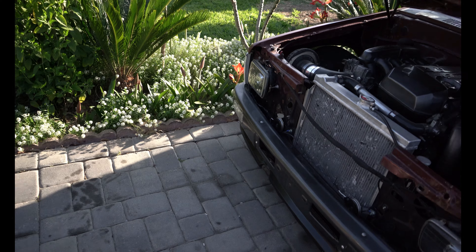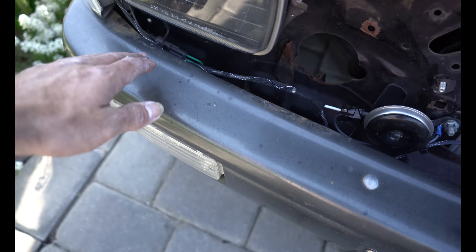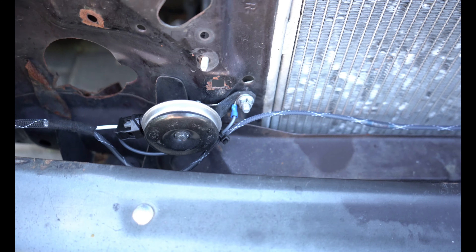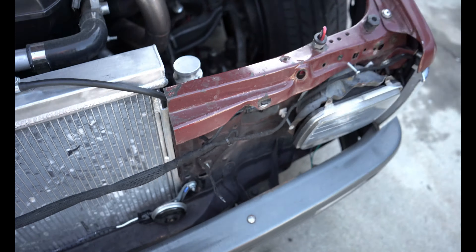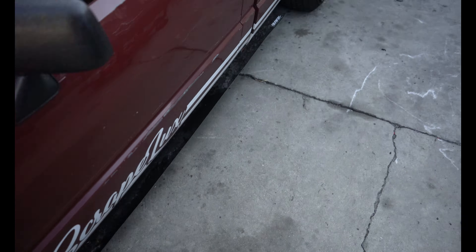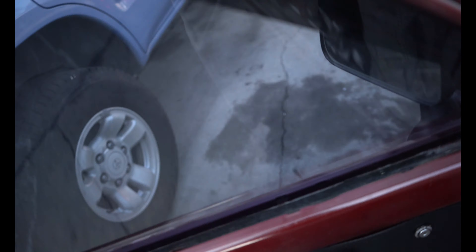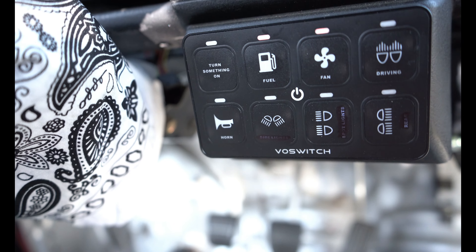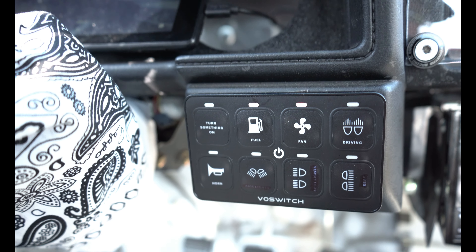My camera died, but I finished the wire harness and the pigtails. It works — let me show you guys. The dash is all back together. There's the horn button — there we go.